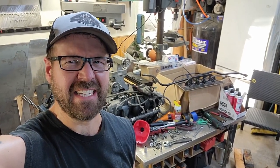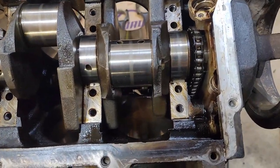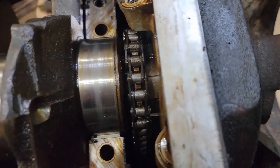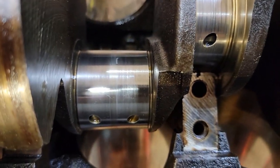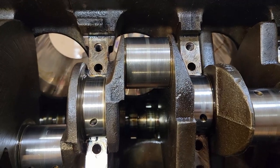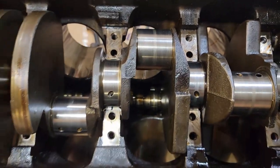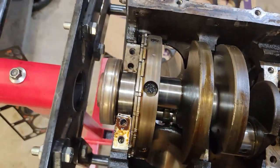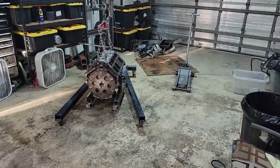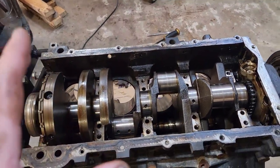Looks like I'm sticking with the 4.8. At first glance it doesn't seem that bad, but you can definitely see some scoring. The center one has the most. If you look at all the caps on the rods and the main bearings, everything is scored up pretty good. There's been some junk that's flowed through this oil — probably because it was never changed. Maybe it had an oil leak and they just thought topping it off every couple weeks was fine. But I have a really good feeling that the 4.8 is going to look great — everything has looked really nice so far.